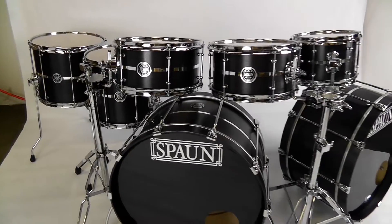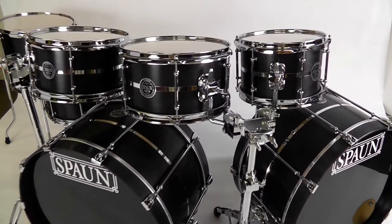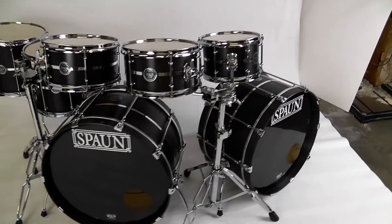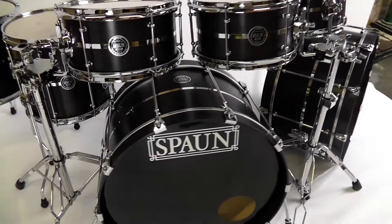No suspension mounts on the toms. As you probably know, suspension mounts are specifically to allow the drum to vibrate and resonate more — and that's not what we want to do with these drums.